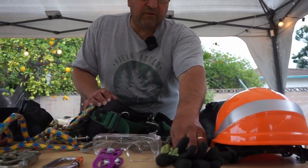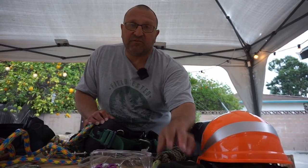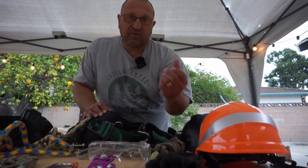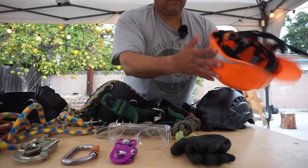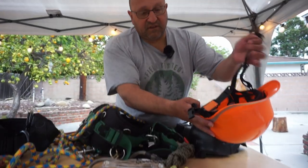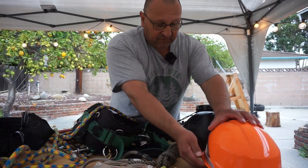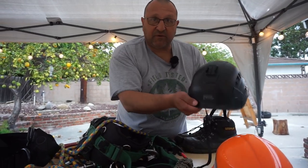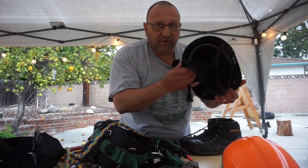Gloves aren't really a requirement, but I do find that the gloves with latex are nice to climb on — they are really good in your hand. Helmets. This is a less expensive helmet, but what is a good thing to have is one with a chin strap. Here's another version of a helmet, a little bit more of an upgraded one, but it also has a chin strap and they will have all of the ratings inside.